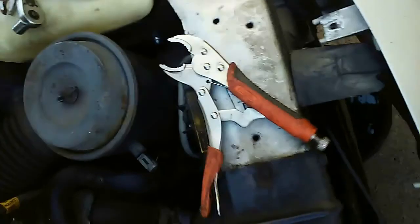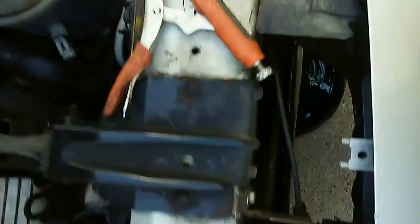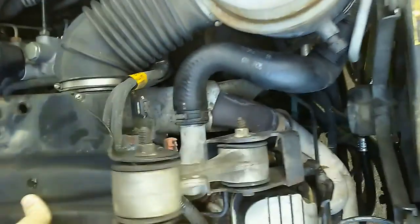Each one of these required this lovely vice grip right here. As I said, these are 13 millimeter — recently four of them — and this just comes up like that after you have it off.